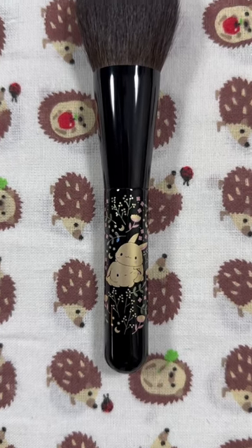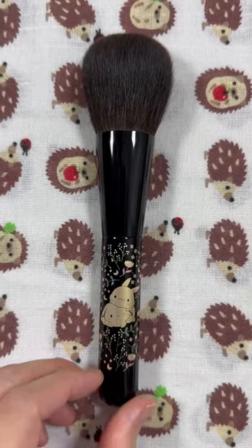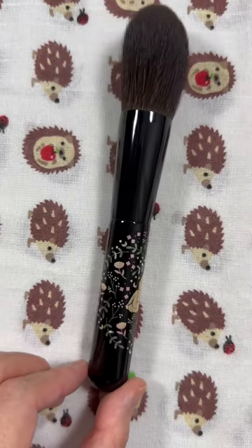Hi Fuda Lovers, welcome back to my channel! I just wanted to come on here really quick to show you the 2023 Beautylish Presents Rabbit Lunar New Year Brush. I thought I would feel different about it once I saw it in person, but I still prefer the tiger brush design from last year more.